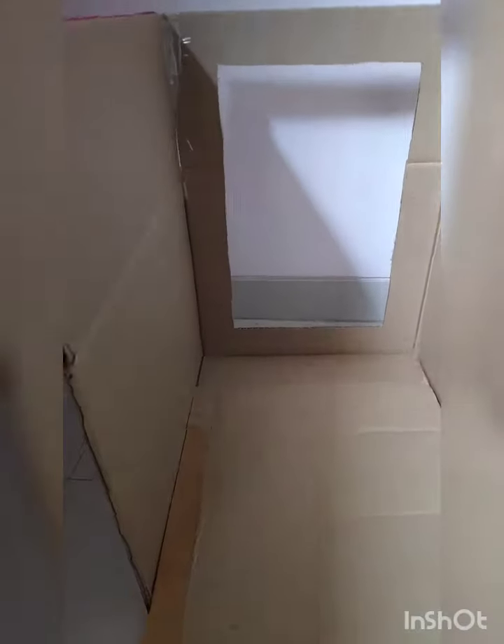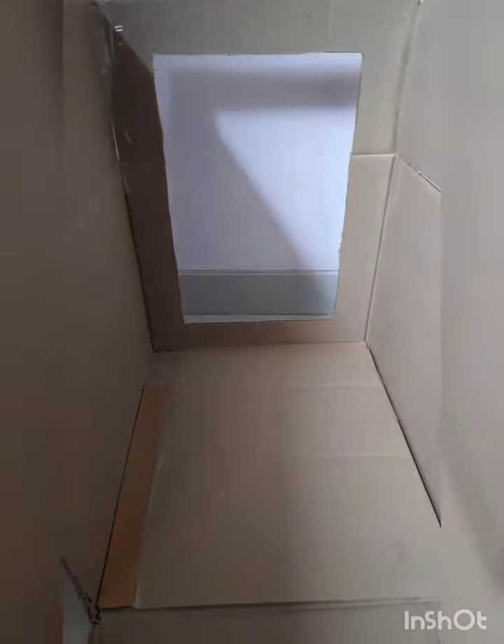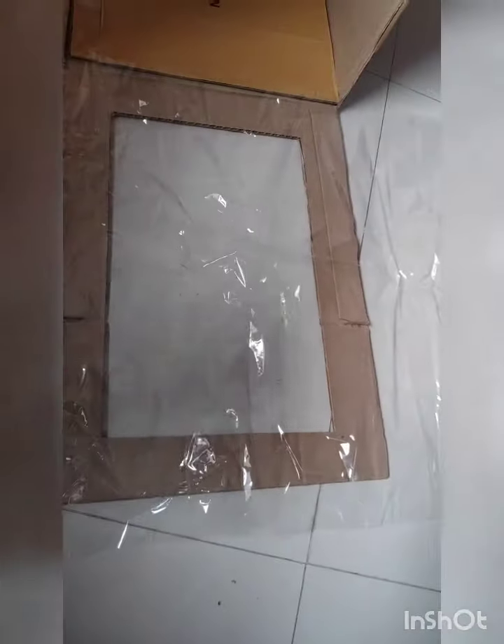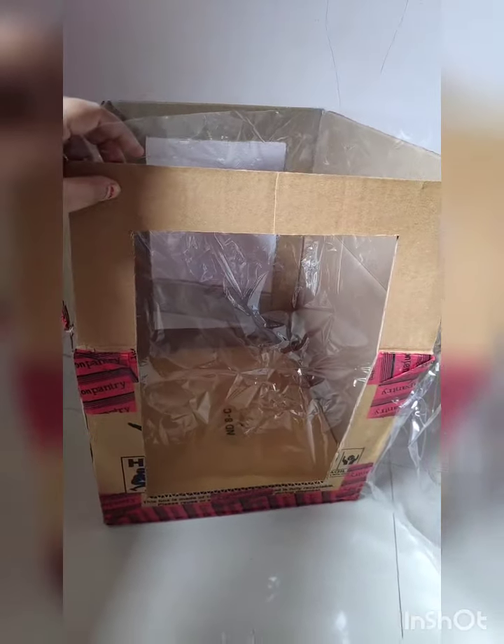Then we will place paper here. To make the base more stronger, we can paste one more cardboard here so that the base can be strong and it can't slip down. Stick it here — when it is sticked here, it will look like this.